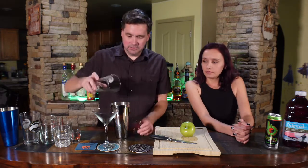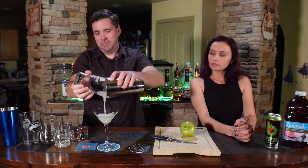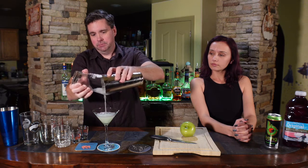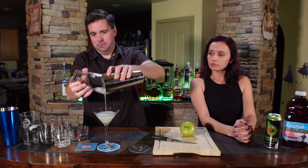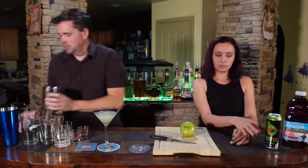And since the Bang is carbonated, we're definitely not going to shake it. So we're going to shake the vodka and the apple pucker. And we're going to pour it — or I should say strain it — right into our martini glass.